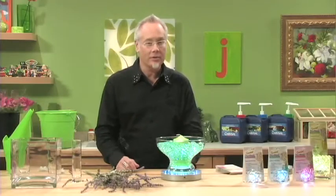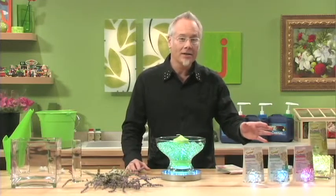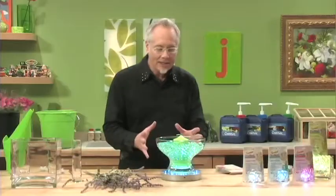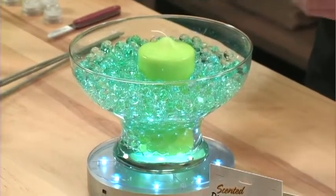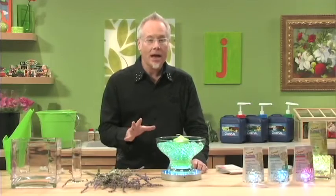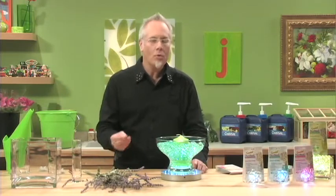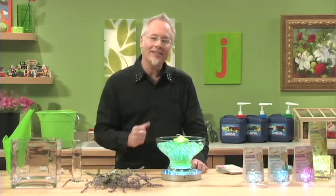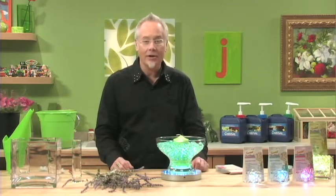These are soft, pleasing fragrances that aren't overpowering. We've got lavender, spearmint, fresh linen, and also citrus. As there's air movement around this, it propels the fragrance around the container — it acts just like a potpourri. Many times we're challenged by using different flowers that may not have a fragrance, or perhaps we want to use artificial or permanent flowers in an arrangement. Then we can add the Deco Beads that have the fragrance, and suddenly we've scented our entire special event.